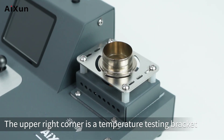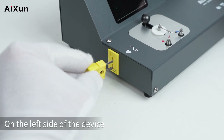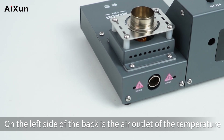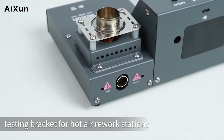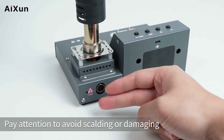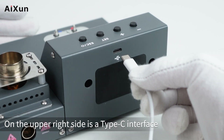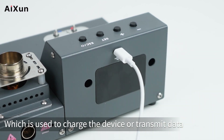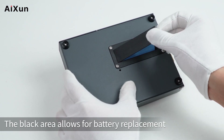The upper right corner has a temperature testing bracket for hot air rework stations. On the left side of the device is the interface for the temperature sensor. On the left side of the back is the air outlet of the temperature testing bracket — pay attention to avoid scalding during use. The upper right side has a Type-C interface for charging or data transmission, and the bottom has four pads, with a black area for battery replacement.